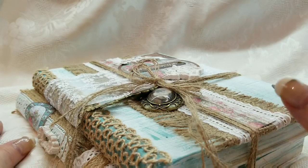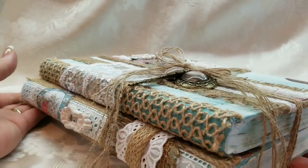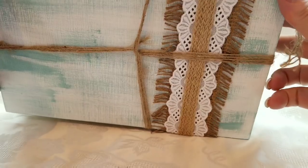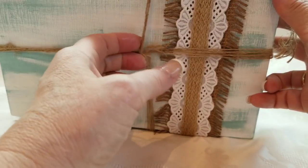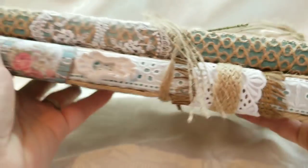I highly recommend that you guys head over there — I never send you guys astray. On this one I did both sides. I didn't put any paper on this side, but I did the dry brushing and I added my lace and my burlap on this side as well.